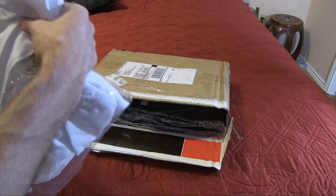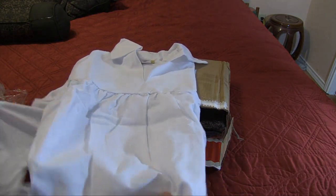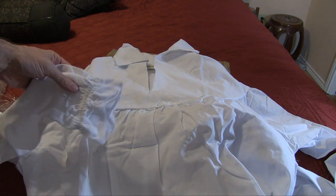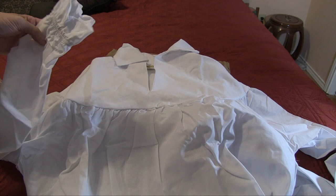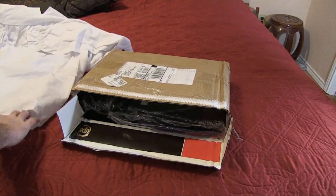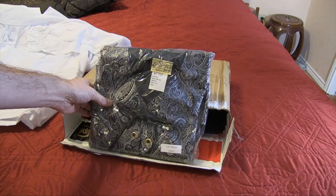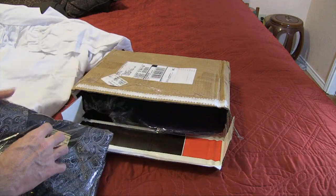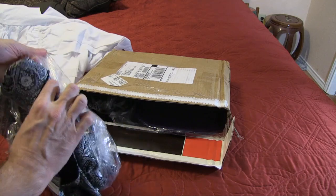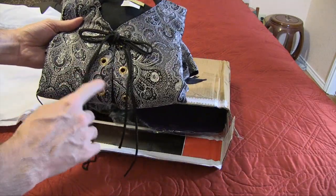This is a Renaissance-style shirt. I'll spread it out so you can see — it's got kind of a flared style. And this here is what they call a doublet, which is basically just a jacket. It comes in two colors: black, and silver and black. I wanted the silver and black because it has more of a paisley pattern to it, and it has tie-downs on it.